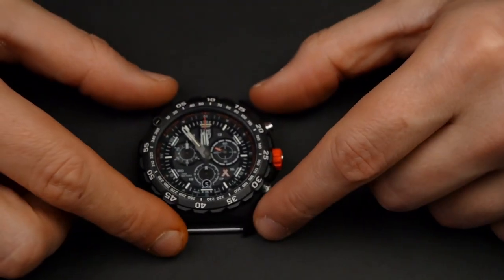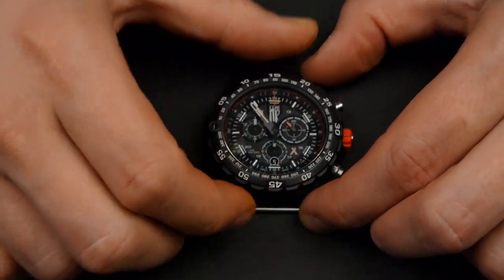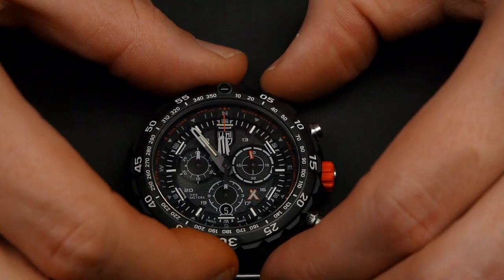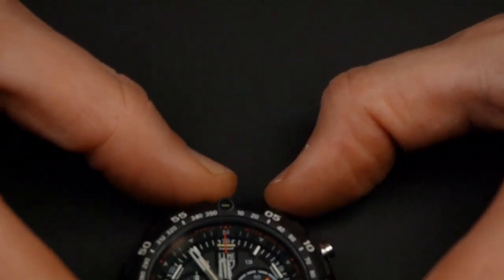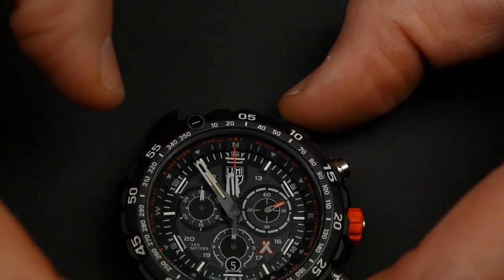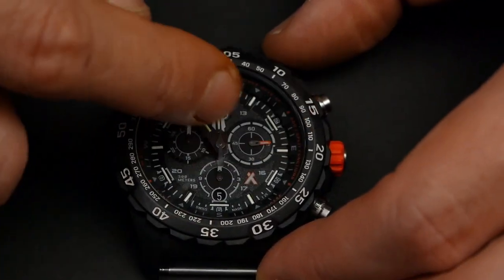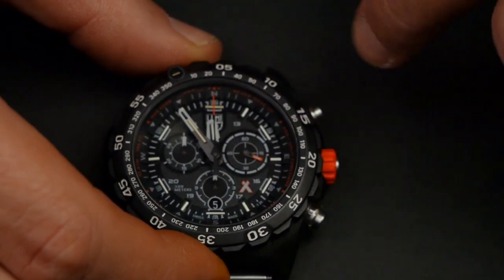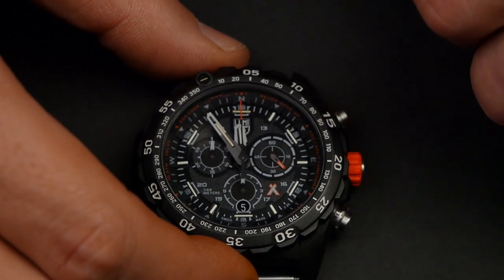Let me talk about some of the features of the watch. Here on the Master Series we have a bezel that turns all the way around in one-second increments — basically 60 clicks. We have a little tritium lume marker to know where the 12 o'clock is, or the 360-degree mark. Tritium is on every hour and on the hands. We have the screw down crown, the date, and the running seconds at the three o'clock position.